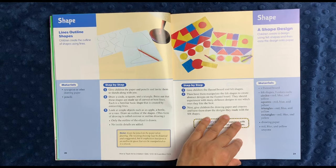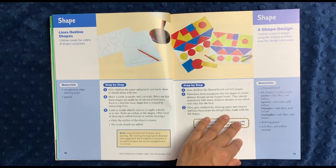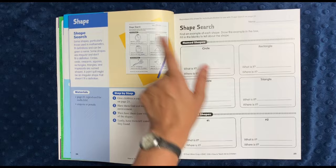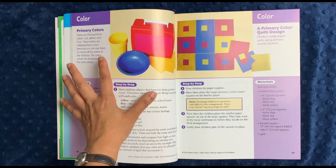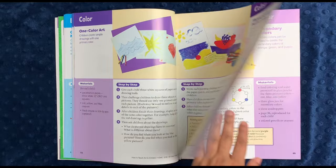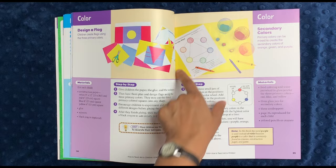The next section is about shape, and I'll give it a quick flip through. I like that they talk about concepts like positive and negative shapes. There is a shape search where they have to find things in their house matching different shapes — like a circle could be a clock, or a door for the rectangle. Then we move on to color. They start off teaching children about the primary colors, and you make a lot of different art pieces with them, including a flag, before moving on to secondary colors with a color wheel.